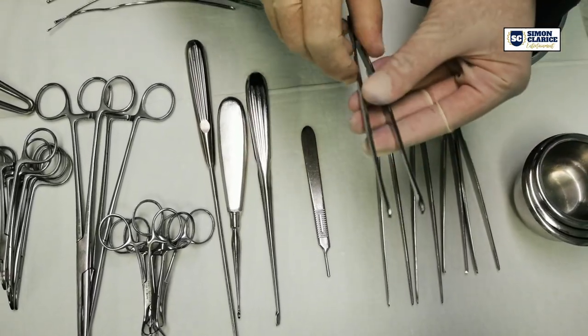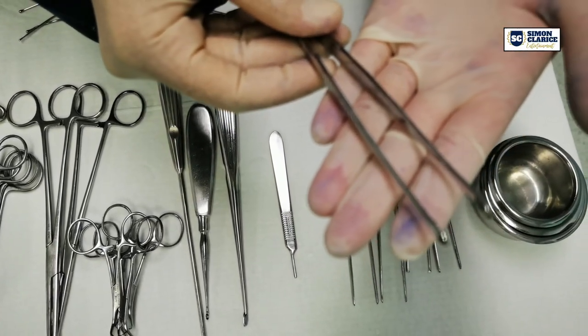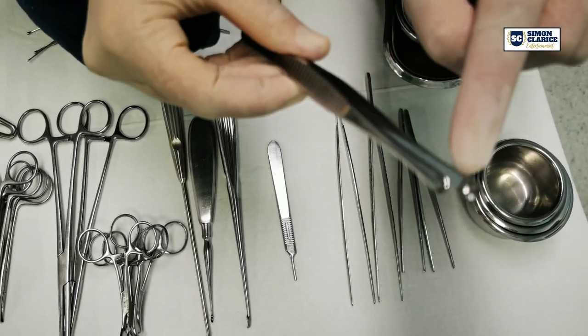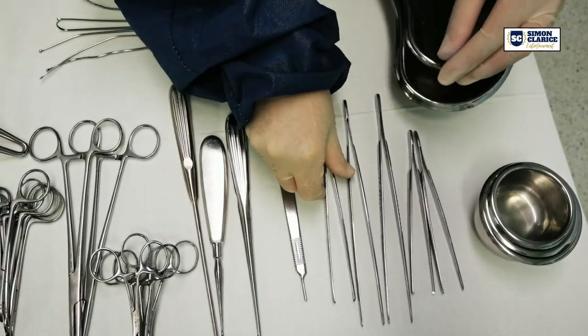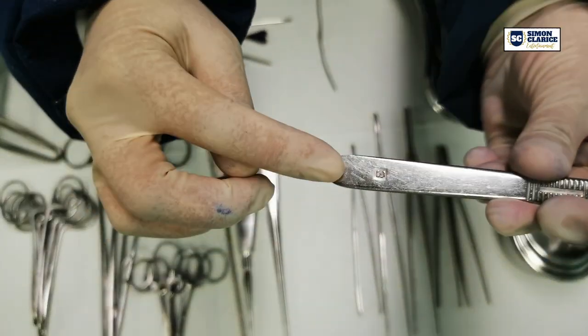And a Russian forcep. As you can see, this Russian forcep has a wide rounded head and teeth around its rim. This is used to grasp dense tissues. It also has one pipi handle, number three.